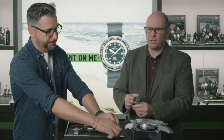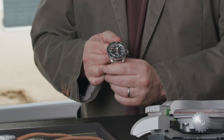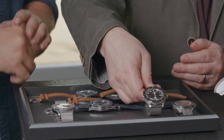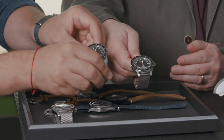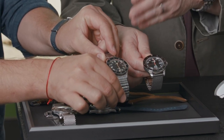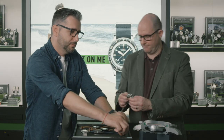Nevertheless, in 2018 we relaunched that model. The only difference compared to the original was that we increased the size a little bit to fit on the wrists we have today — at 42.8mm. The original one was 41.5mm, but for the rest it's all the same.